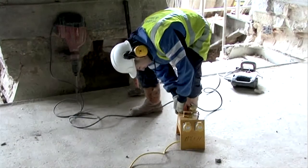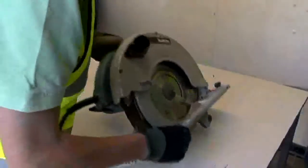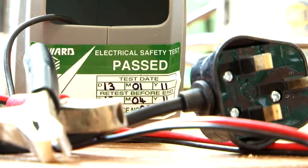Only use 110 volt portable electrical power tools inside. Get authorisation before using higher voltages. All power tools must be in good working order and have been tested every three months.